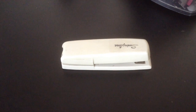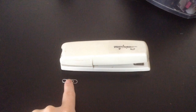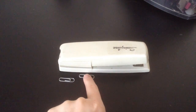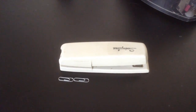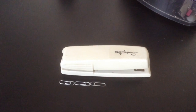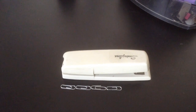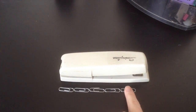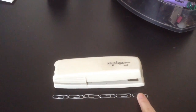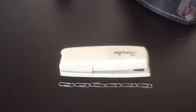Let's do one more. We'll take this stapler. Count with me. One. Two. Three. Four. Five. Six. This stapler is six non-standard units long.